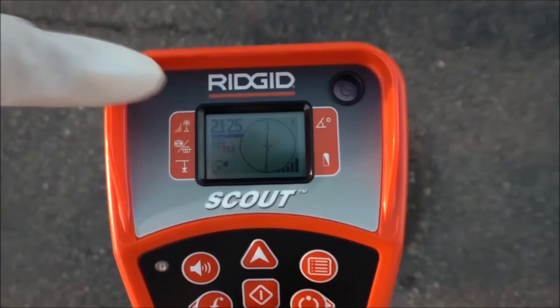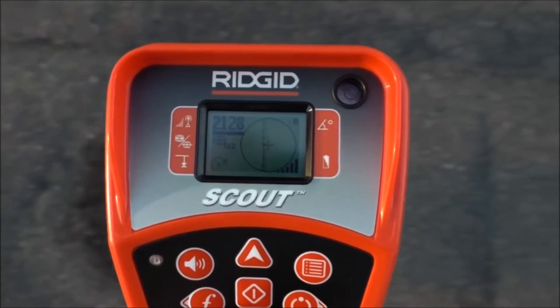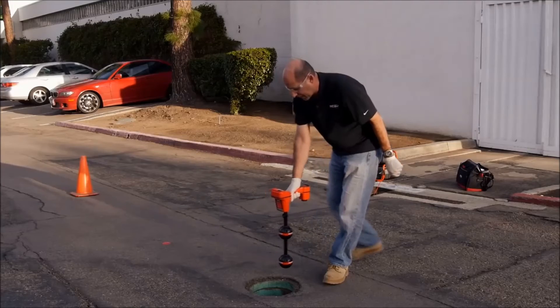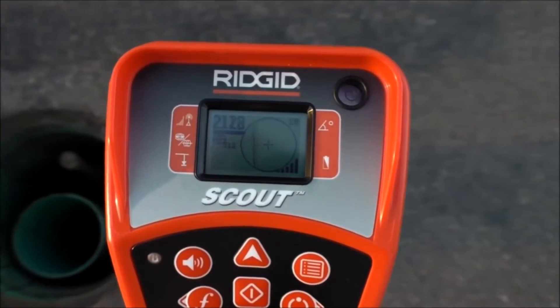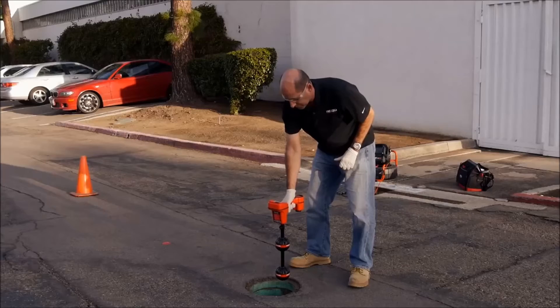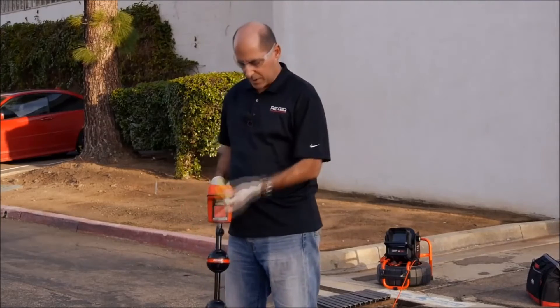We'll verify by confirming that the signal is strongest at this location. We'll do that by making sure the signal drops if we move the receiver in any direction, which it does. We can be confident we've found the sonde's location.